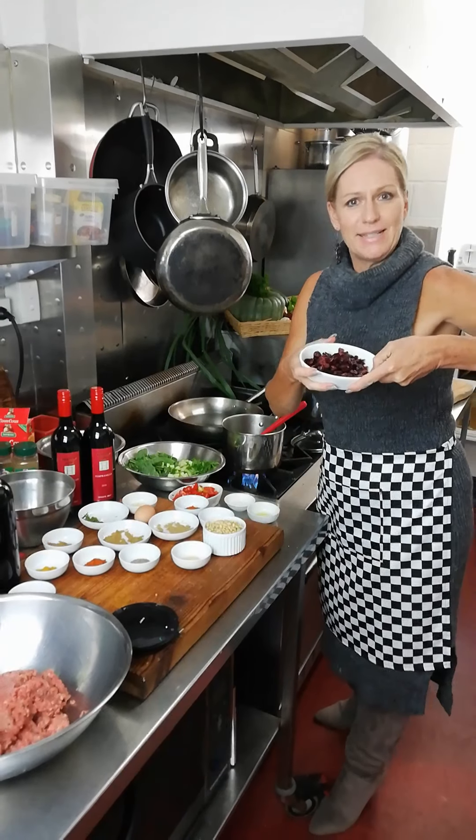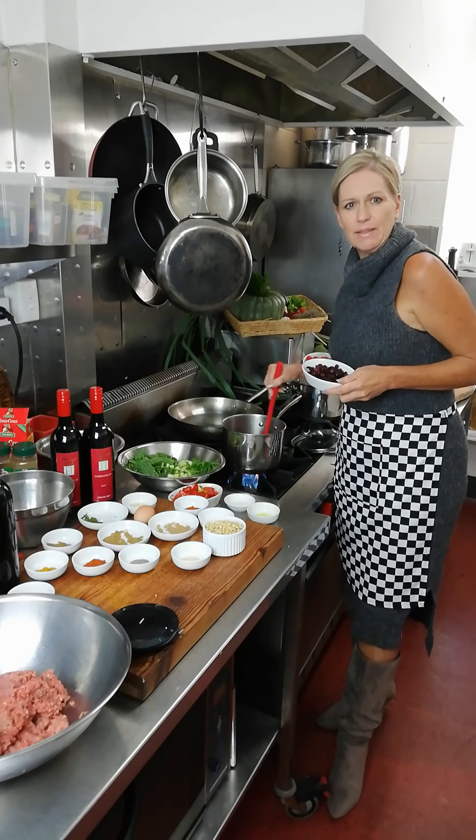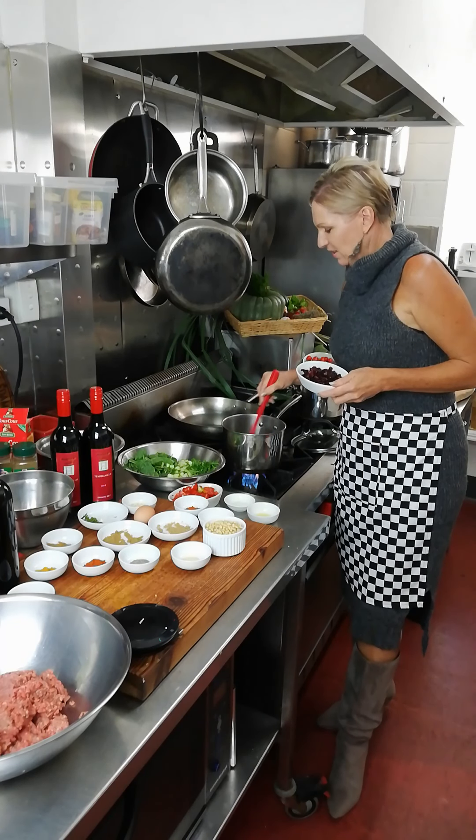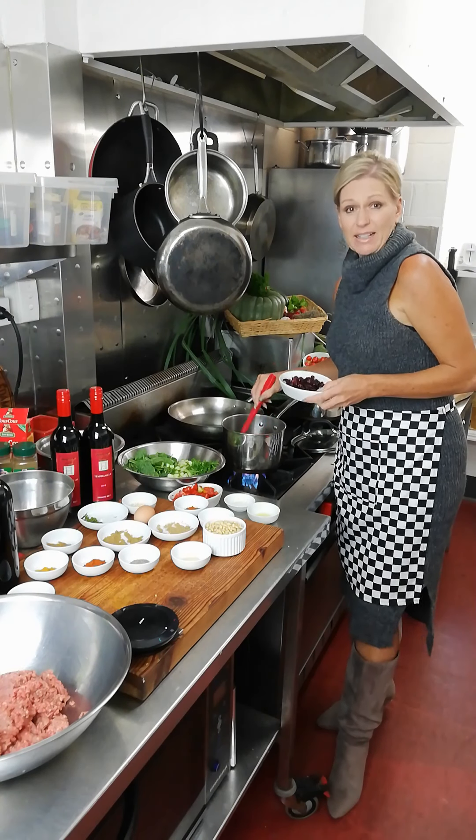We also add in our raisins. Middle Eastern food often has a lot of sweet, savoury, and sour kinds of flavours. You can use raisins, currants, or dates.